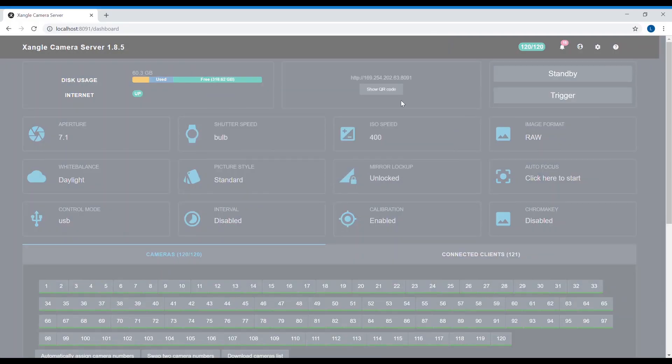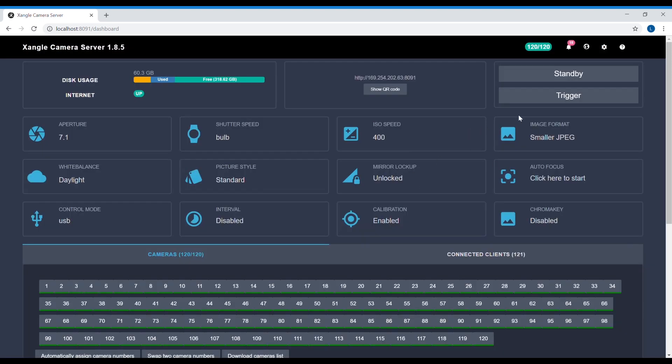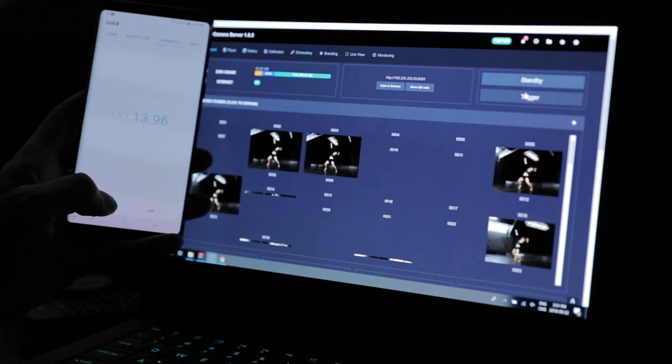The new user interface has a few small updates here and there. It's mostly more compact — it was taking way too much space. The trigger buttons are now top right. There's a new earth icon on the top, and when you click on it you get access to a new menu dedicated for the web-based stuff. The main app is not running through a web browser anymore — it's more like a regular Windows app. It doesn't change anything for the operation; it's just a bit faster and a bit more straightforward.